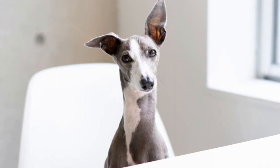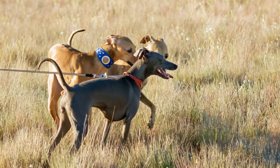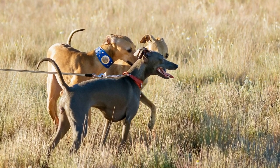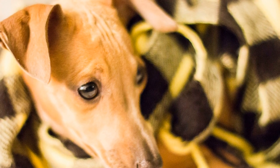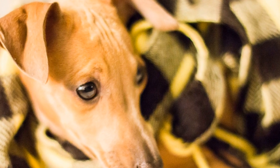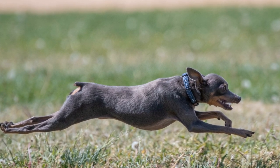Join Agility Classes or Clubs. If you want to take your Italian Greyhound's agility training to the next level, consider joining agility classes or clubs. These classes offer professional guidance, access to proper equipment, and the opportunity to compete in agility trials. Additionally, being in a group setting will expose your dog to different distractions and help them perform in challenging environments.